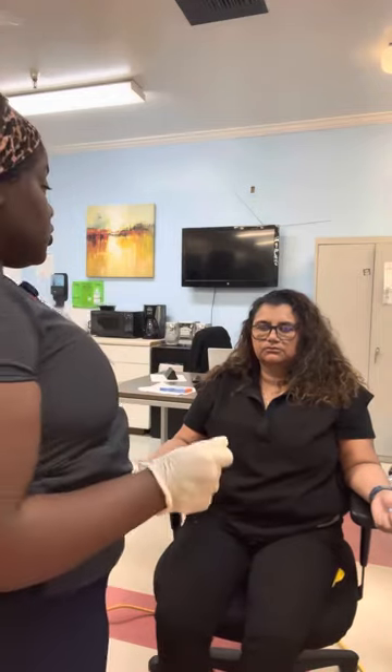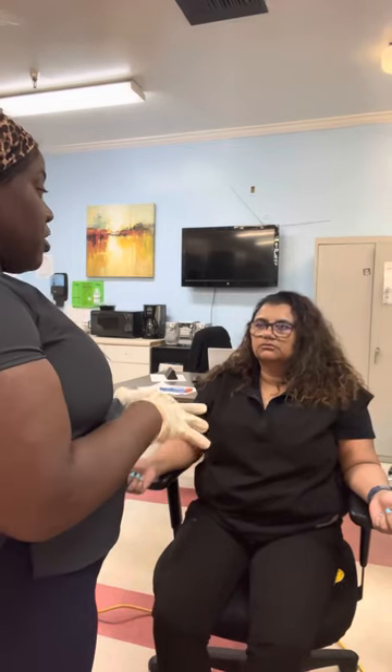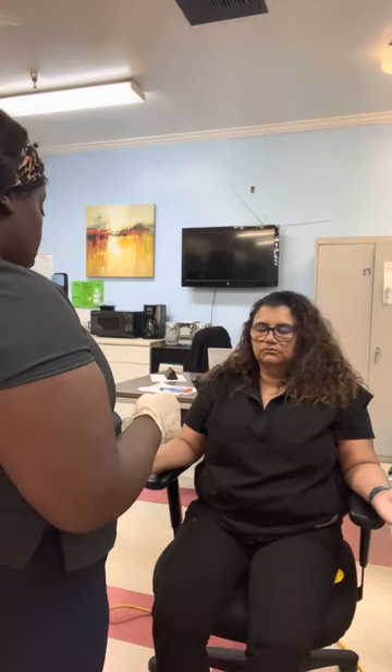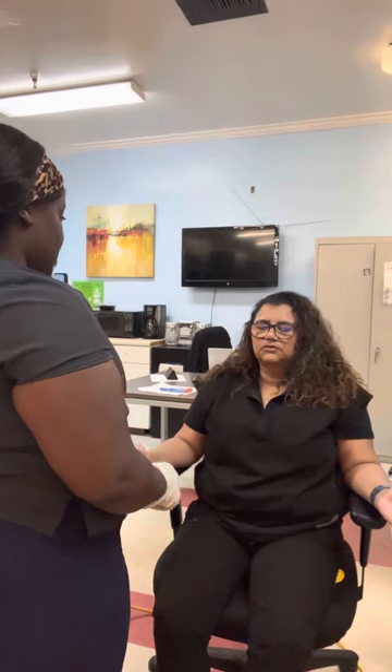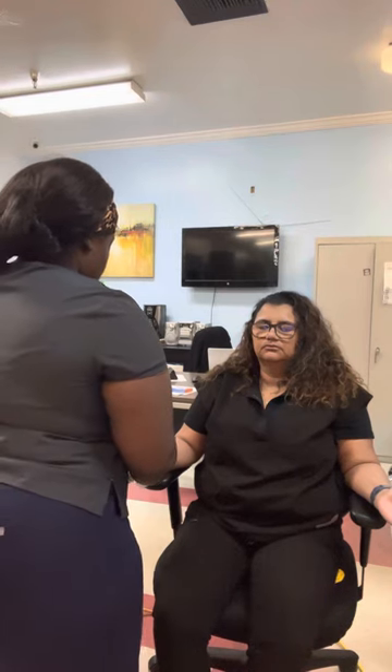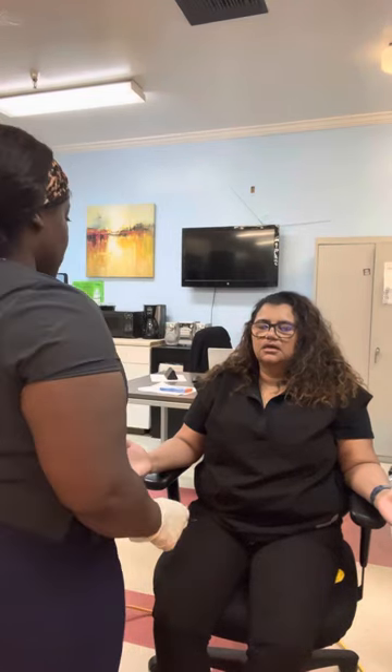I'm going to draw a letter in the palm of your hand — graphesthesia. The patient identifies: that's a T. And now I'm going to draw a number in your hand. The patient responds: seven.